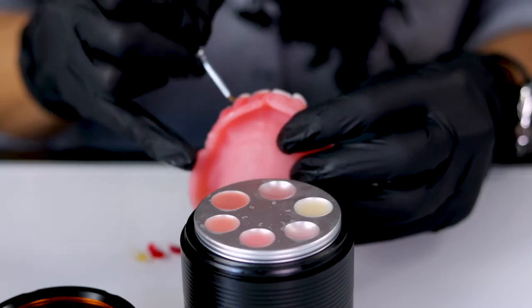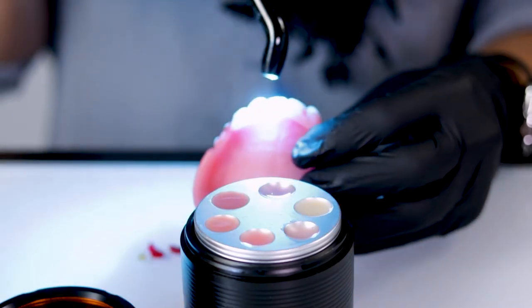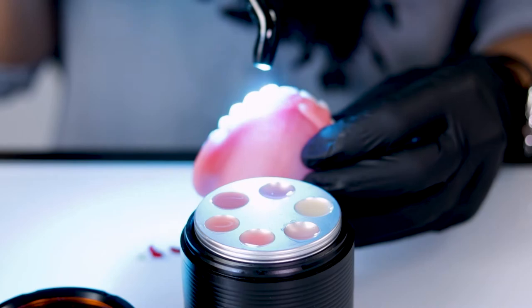I'm going to quickly remove any excess material around the neck. You need to work pretty fast, and then I'm going to cure this in place. This material cures fast — another 10 to 30 seconds, depending on your curing unit.